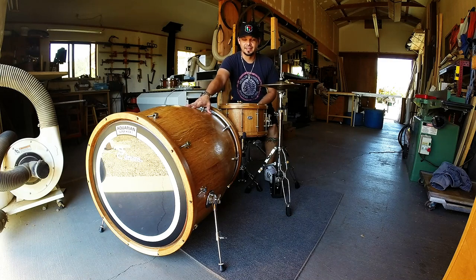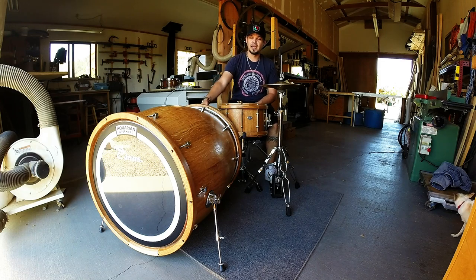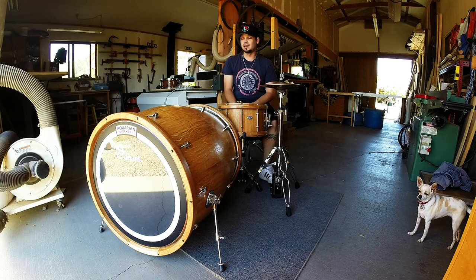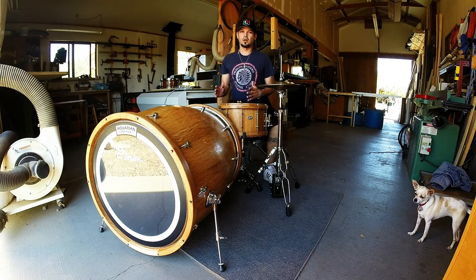This is a real wine barrel that has been converted into a drum. This thing is an absolute monster — it's 24 inches in diameter on the heads, 29 inches long, and at the waist, the center part, you're actually looking at a 27 inch diameter. This thing is huge, weighs around 50 pounds, it's white oak, and it is an absolute monster of a kick drum.